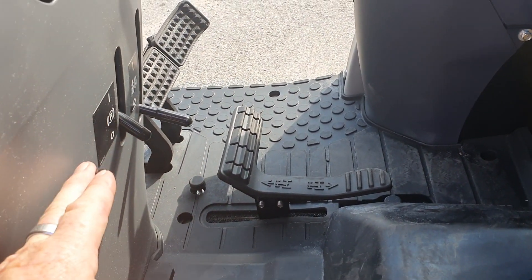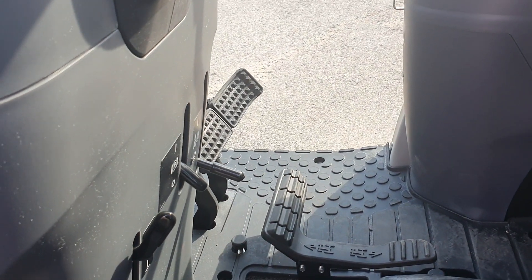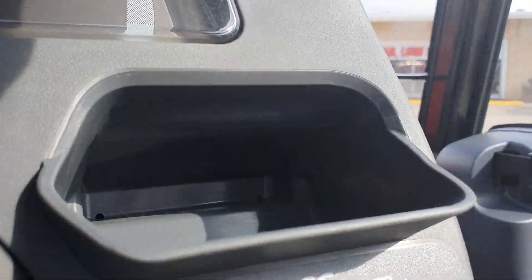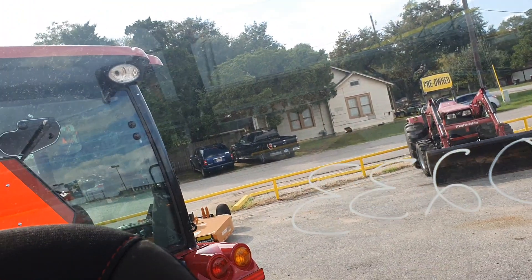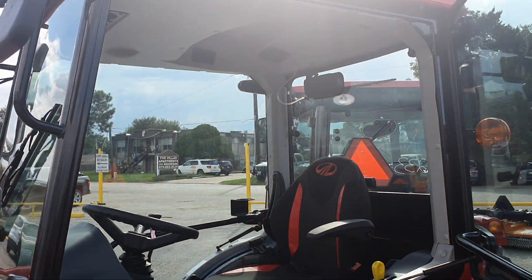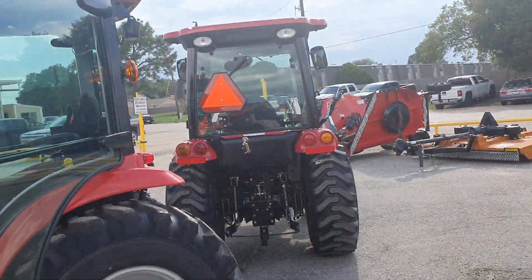It has a tilt wheel, and on this one you also have cruise control already installed — on the other tractor it would be about $350 to install. Your two-brake system is on this side. There's a little holder for your cell phone, and a cup holder on that side. The back window opens up, but this one does not come with a radio — it is prepped for one though, just plug and play, and you've got speakers already in the roof.